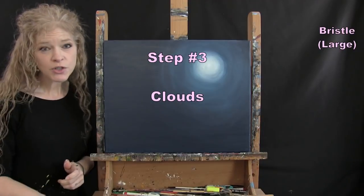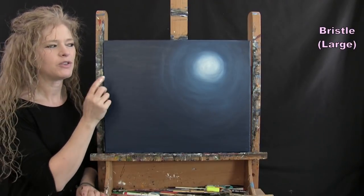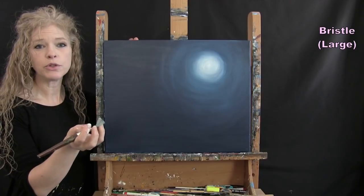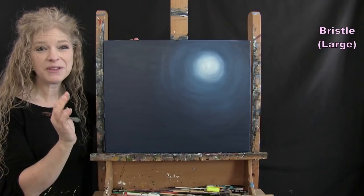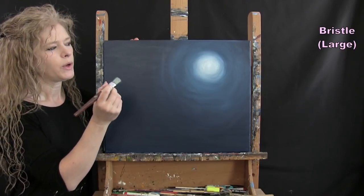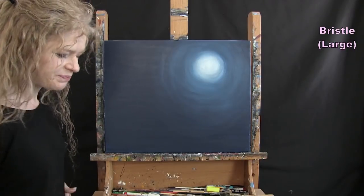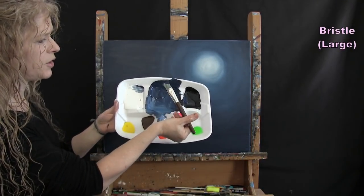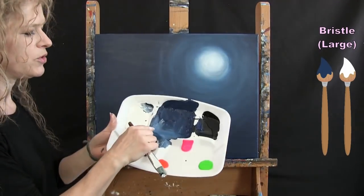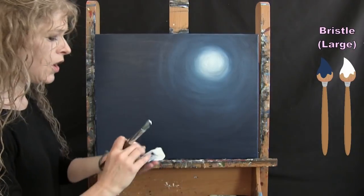For the next step we're painting clouds using the large bristle brush with dark blue, white, and brown. I'll place all the clouds with a little dark blue and white on the brush at the same time — very little paint so they look wispy. Then I'll add white highlights on the sun side and brown shadows on the away side.